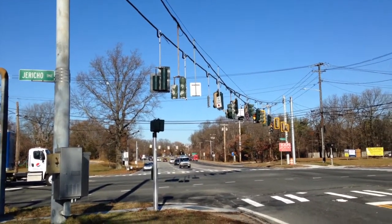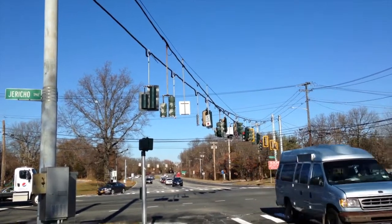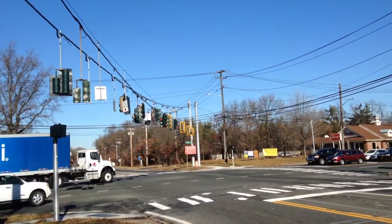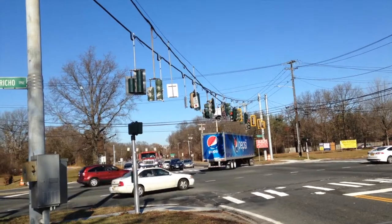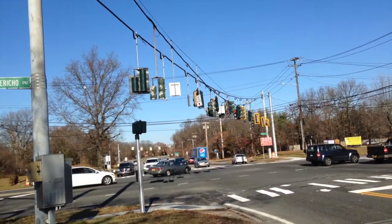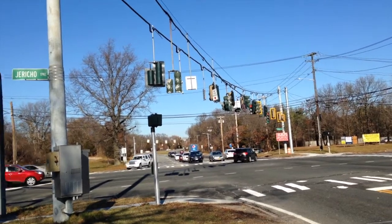Hey guys, back here at Jericho Turnpike and Indian Head Road. You can see all the new lights are up now, as you can tell by the backplates. Just to start, I don't know how long this video is going to be — you already know if you're watching because you saw the timestamp — but I'm going to explain a couple of things to a couple of friends, so I don't know how much time that's going to take. With that in mind, let's get going.